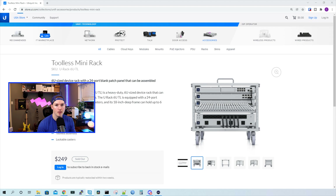Hey everyone, Cody from MacTelecom Networks. In this video, we're gonna be looking at the new Ubiquiti Tool-Less Mini Rack. I wanna thank Ubiquiti for sending this to me to do a video on.